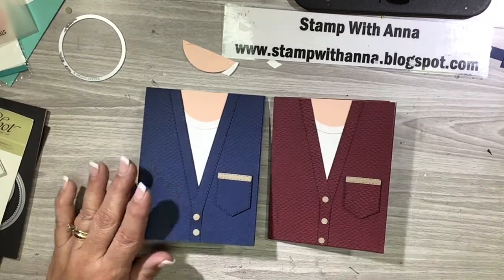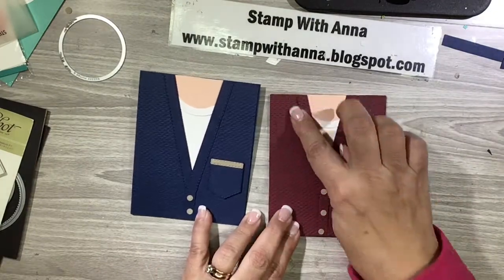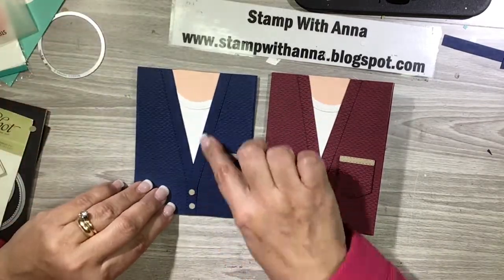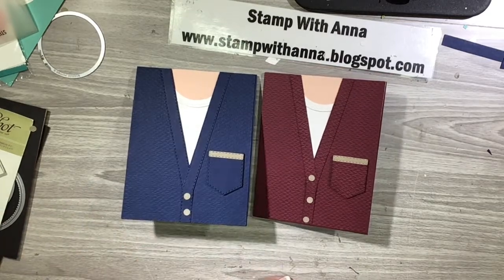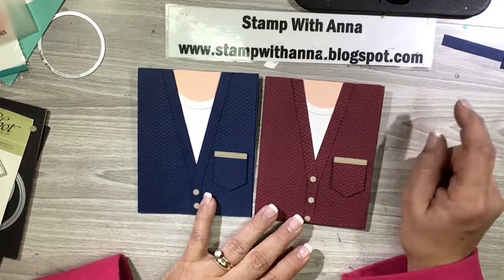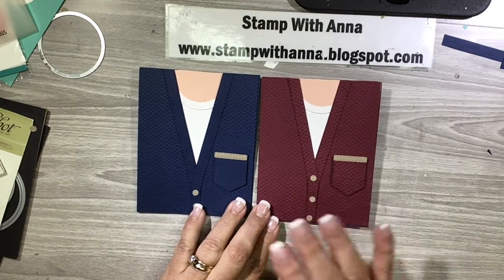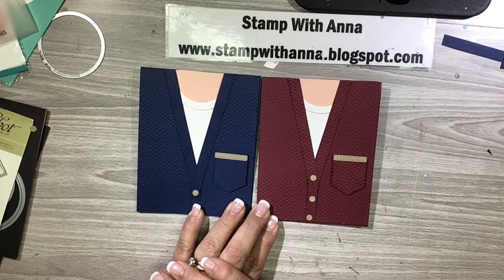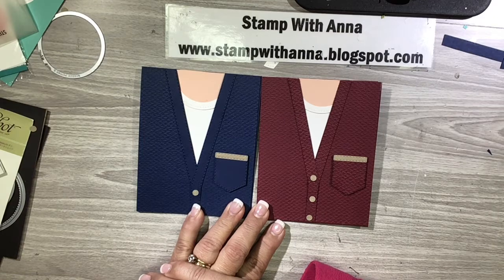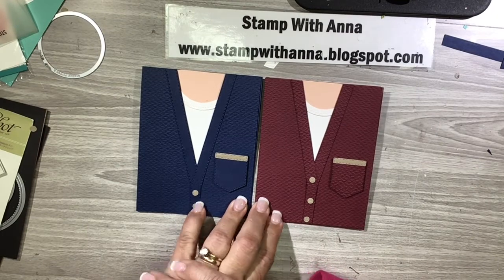And there we go — two different versions of the same card. The Merry Merlot one is a side-fold card with all the trim and pocket embossed. The Knight of Navy version is an easel card, with the trim and pocket not embossed, just for a different look. If you have any questions about this project or any of the products I used, contact me through my blog at www.stampwithanna.blogspot.com. If you don't have a demonstrator and you'd like a copy of the January to June catalog to get this great stamp and die set, let me know and I'll drop it in the mail. If you enjoyed this video, please give me a thumbs up or subscribe to my YouTube channel. Thanks so much, have a great day!